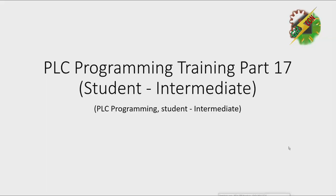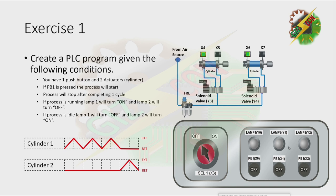Hello everyone, this is Andrew again and now we're going to discuss PLC Programming Training Part 17. Exercise 1: Create a PLC program given the following conditions.